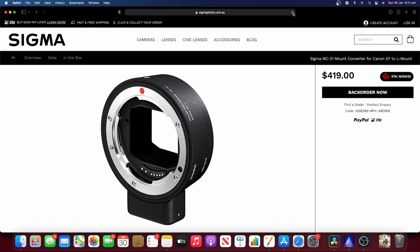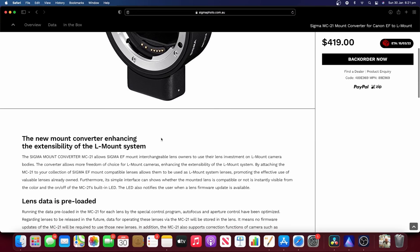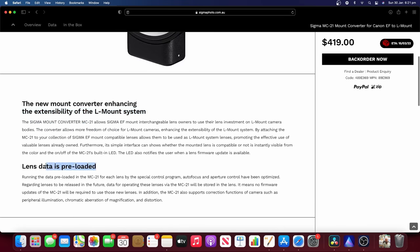I originally bought the Sigma adapter thinking that, given the L-mount alliance, it would offer the best functionality between my Sigma 18-35 and the Lumix S5. When I got it, it seemed okay — a little disappointed that it didn't have continuous autofocus, although that's something I knew going in. But what really annoyed me is that it put my Sigma 18-35 into crop mode automatically, and it wouldn't let me change it out of crop mode into full frame.